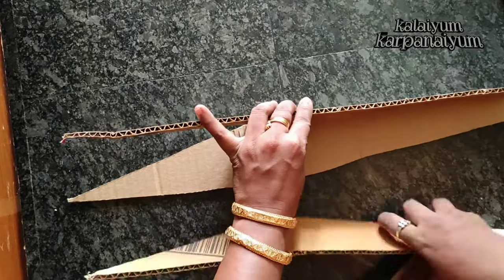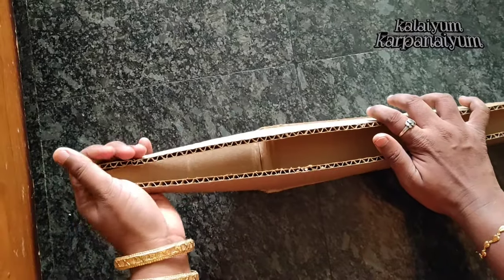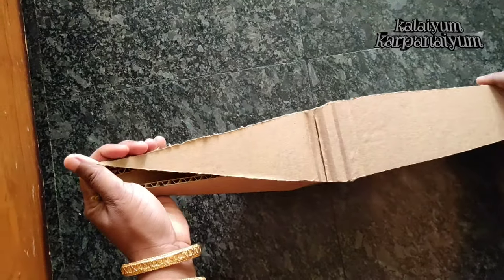I'll cut it bottom and bottom. We will draw a piece of the gap in the corner. We will cut the left side of the corner.